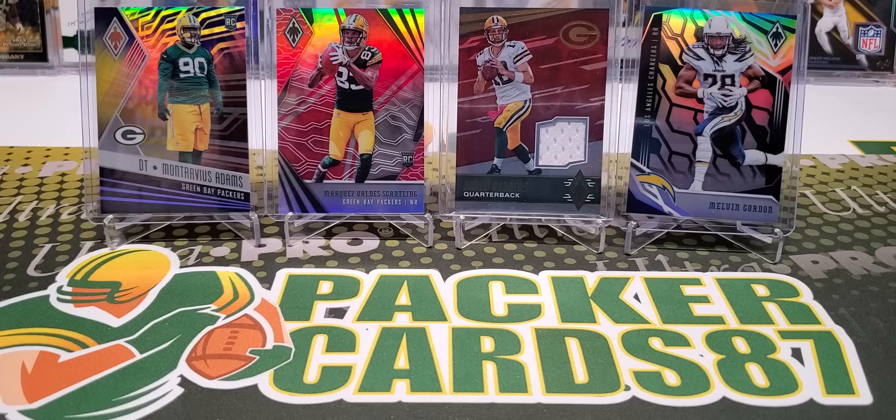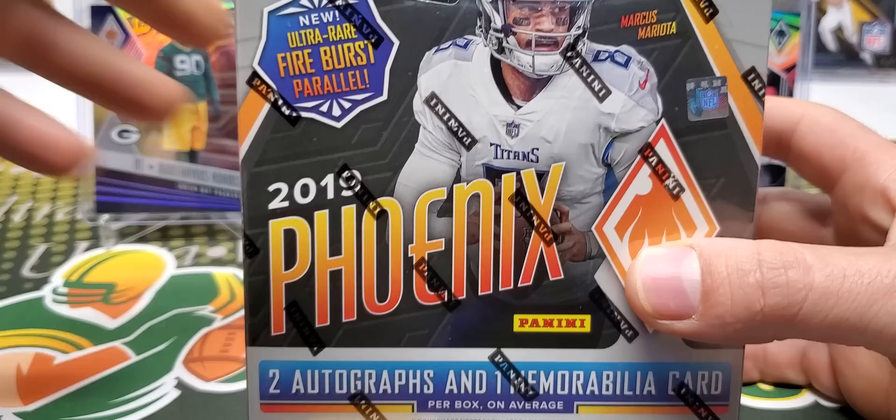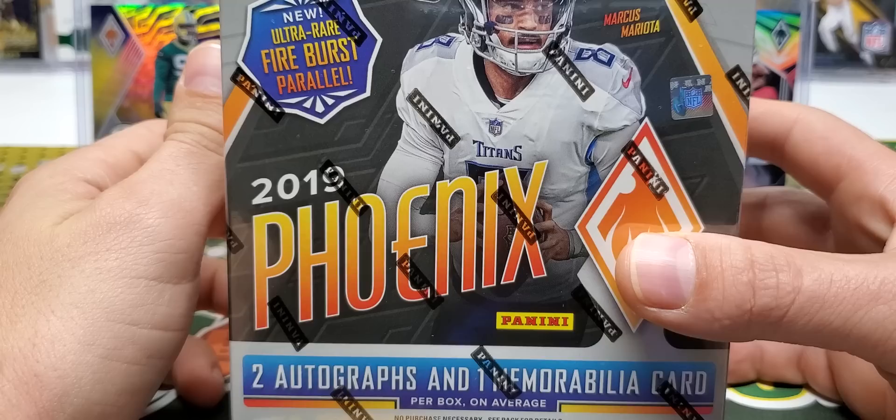What's up guys, how's everybody out there doing tonight? I hope you all had a fantastic day today. It is release day for 2019 Panini Phoenix Football, and Phoenix is low-key one of my more favorite products that comes out.